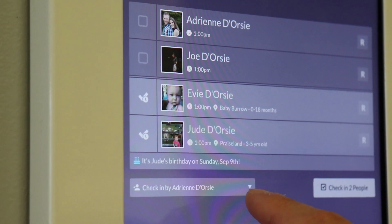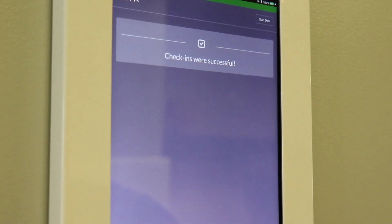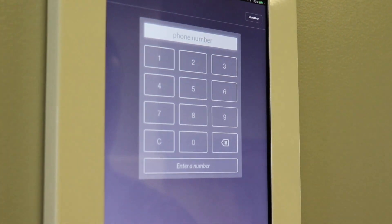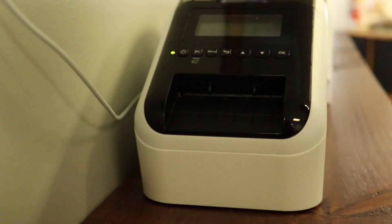As you can see right here, I'm checking in as Adrian D'Orsi, which is not correct. So I'm going to check in as Joe. And I'm ready. Sometimes it takes a moment for these labels to spit out.